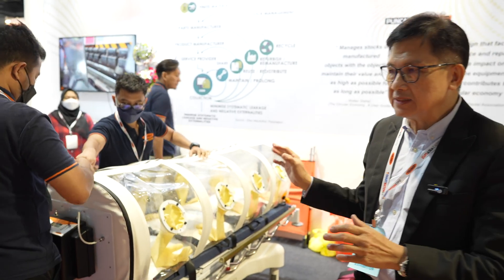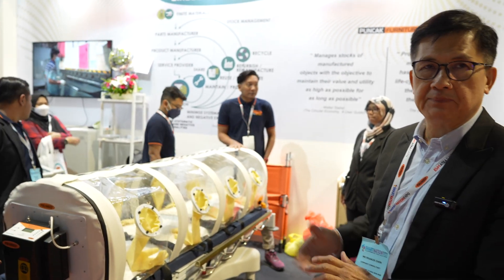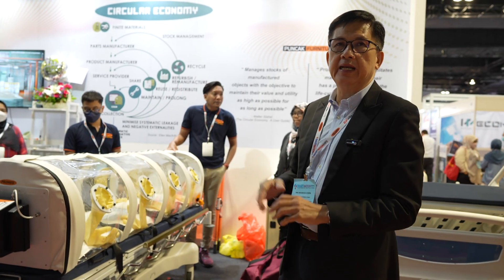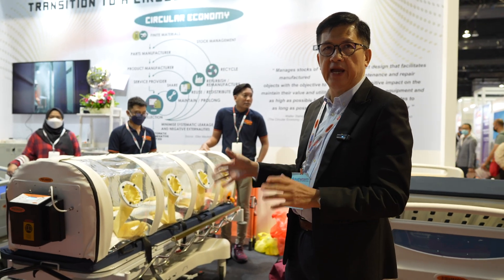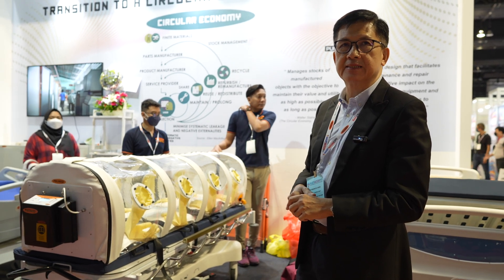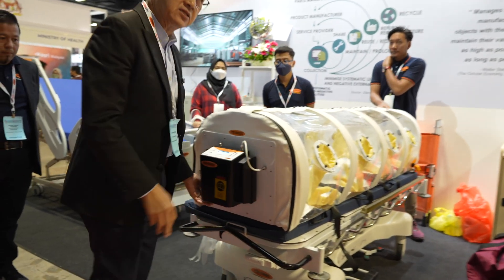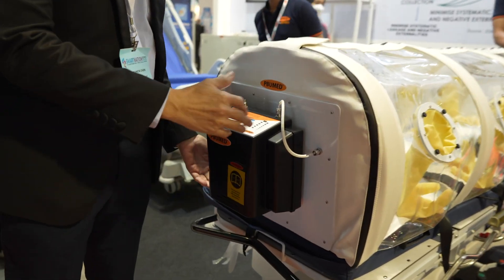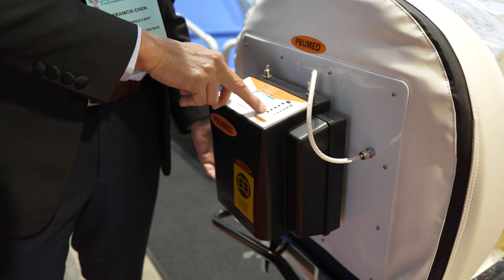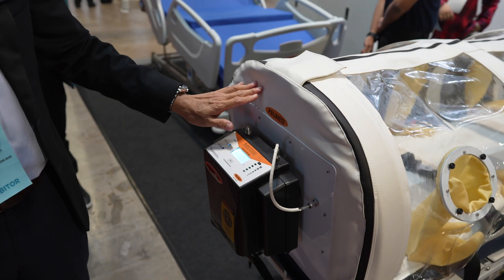It is also safe for the user taking care of the patient, and it is suitable for transportation in any place. Even in a normal van you can use this — you don't need a negative pressure ambulance. The unit runs on a lithium battery with 8 hours of durability, and there is a battery indicator and a manometer tube to check the pressure inside.